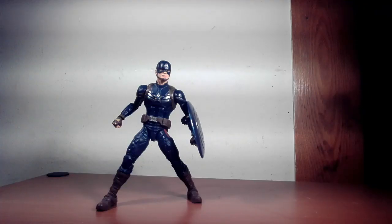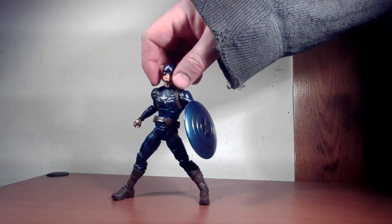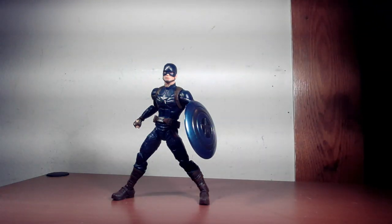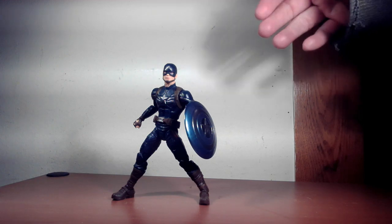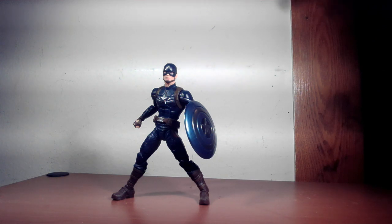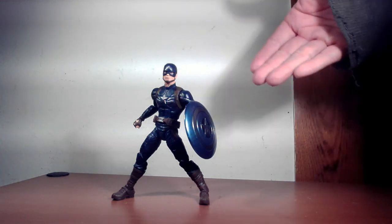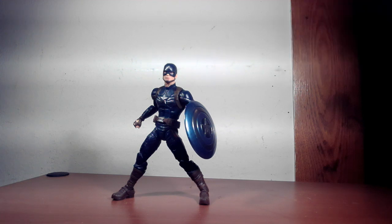Very solid figure overall — I dig it a lot. The only slight drawback is the shield straps are a little loose; you really have to jam the shield up so it doesn't fall down. Otherwise, he's not back-heavy at all, so you can put him in some more extreme poses and he holds them, which is awesome. Screen-accurate, nice detail, nice paint job — the helmet looks great. It's another worthy Captain America figure for the collection.